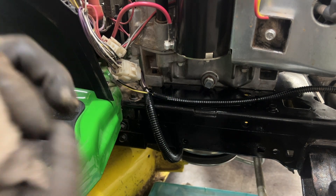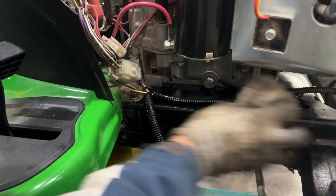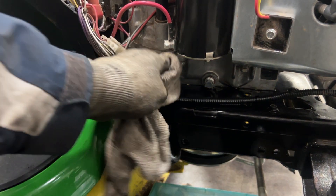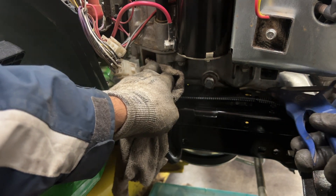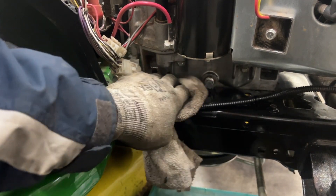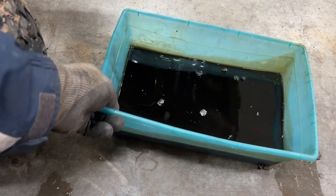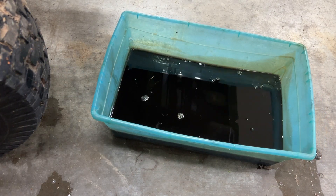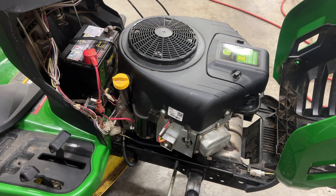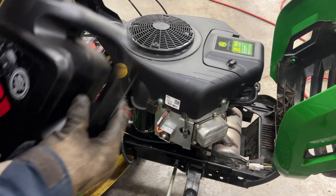Spray a little brake cleaner here and a little compressed air to clean it up. Look at all that oil — there's over a liter, liter and a half of oil in the base of this motor. Now I'll lower the tractor down.